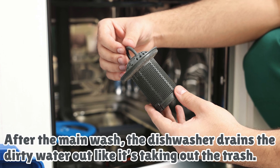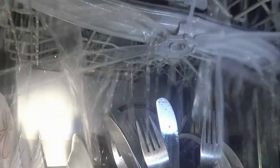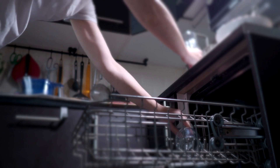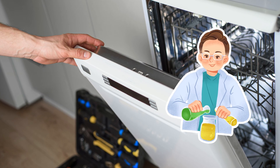After the main wash, the dishwasher drains the dirty water out like it's taking out the trash. Then fresh hot water sprays in again to rinse off any leftover soap and bits of mystery dinner. Some dishwashers perform multiple rinses, much like the just-to-be-safe shampoo people. If you have a fancier model, it might even feature a built-in water softener to prevent those cloudy spots on your glasses. That's right — your dishwasher is also a part-time chemist.